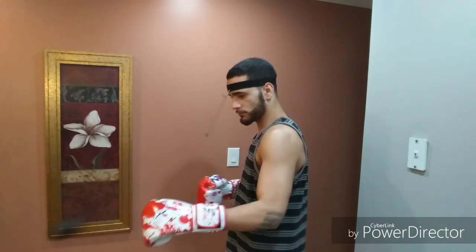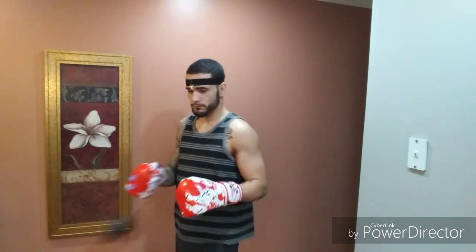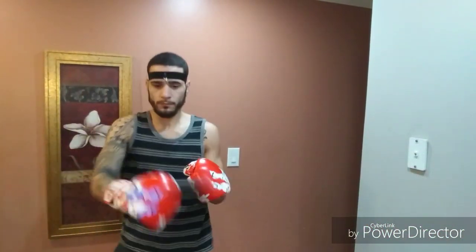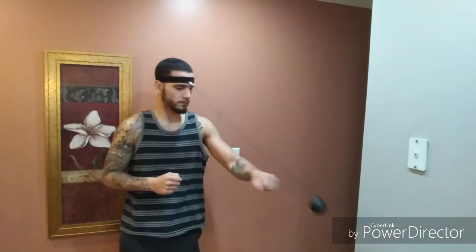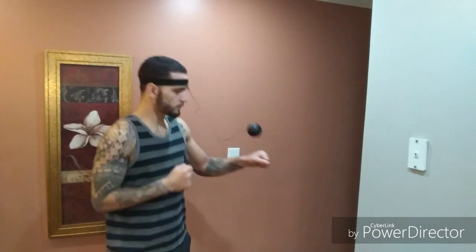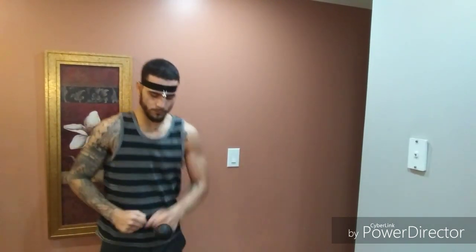Here's a shot of me hitting the ball low with gloves on. Now here's a shot of me hitting the ball higher with gloves on. This is a more advanced level that you'll get to, and you'll be able to do a lot better than I'm doing it.